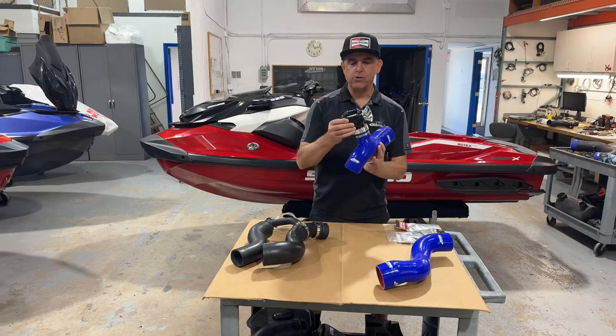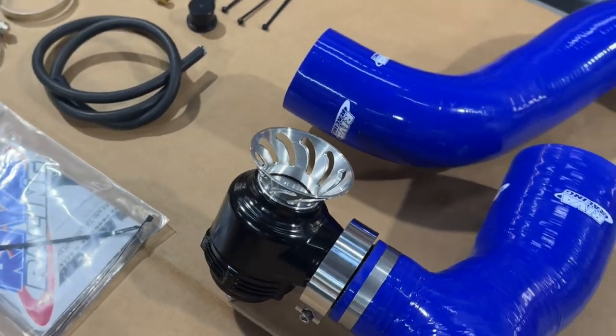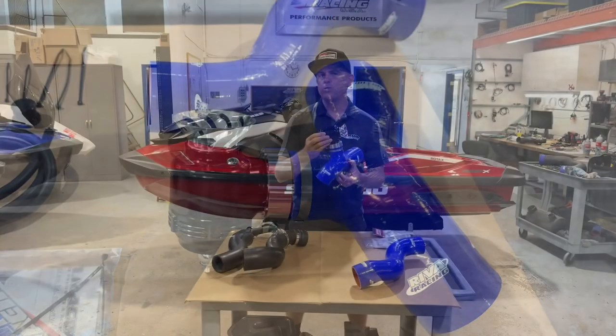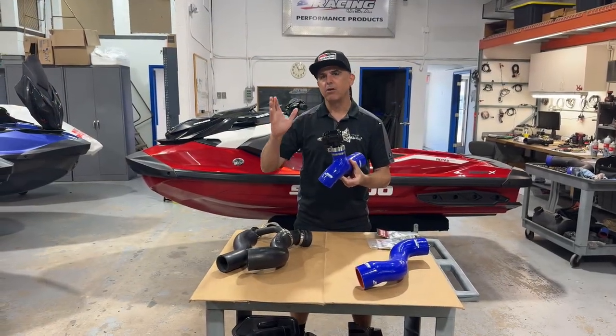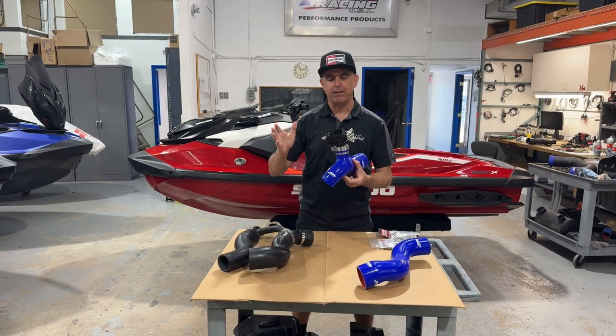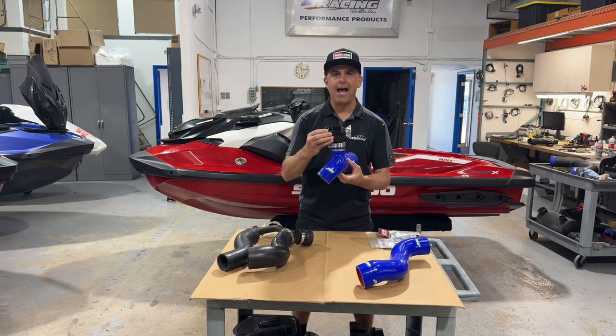We have moved to this new Tile QRJ style valve, and the QRJ valve we found gives us optimum boost control on the 325 engine. We're still using the Q series valve on our 300 applications and our Yamaha applications, but the QRJ is perfectly mated to the Sea-Doo 325 engine package.